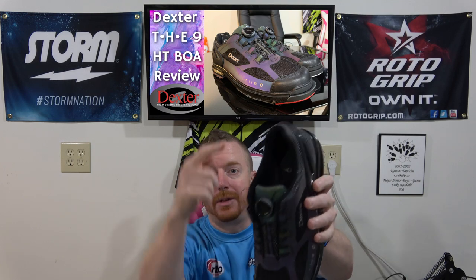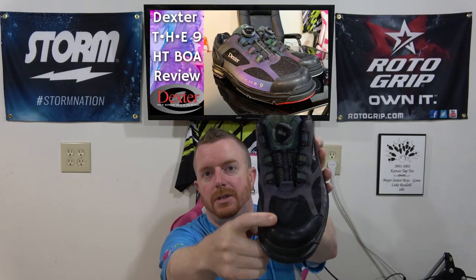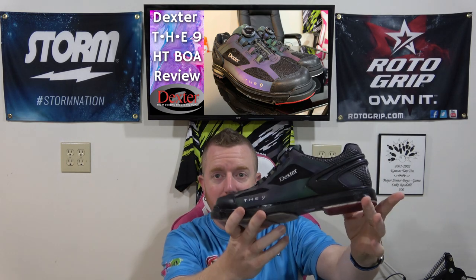The BOA system really intrigued me on the sixes, but I wasn't a fan of the sixes or the eights — I have long, narrow feet and those two styles always felt like I was strapping a pair of two-by-fours to my feet. I hoped the BOA would make its way to the nines, which it has. The system has also been improved with the dial disc on the tongue of the shoe rather than the back like on the six BOAs. The HT model also features quite a bit of breathable mesh on the front and sides, and the color shifting looks incredibly sharp.